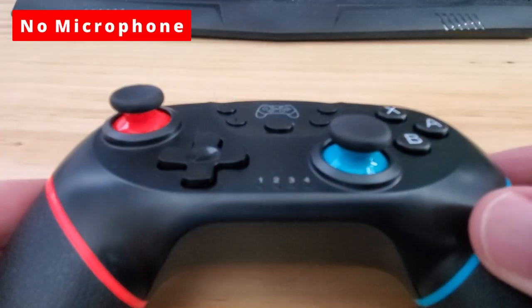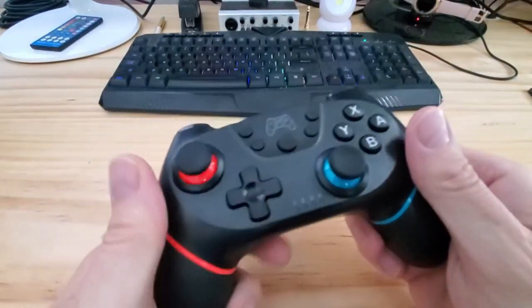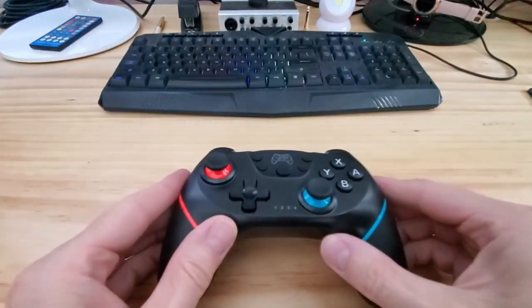This controller does not have a microphone. And you can connect this controller to your Windows PC with a wired connection, but not wireless.